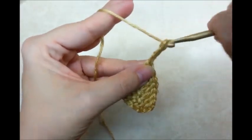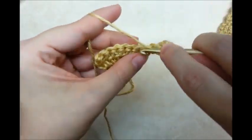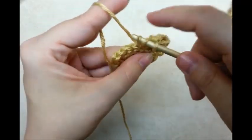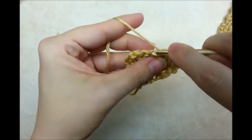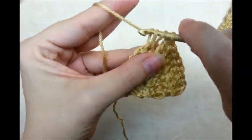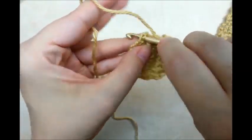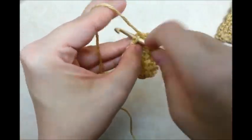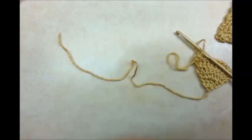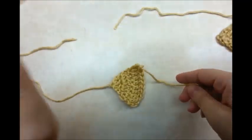Chain three and turn. Now we're going to go back into the exact same stitch and do another double crochet, and then put one double in each stitch across until we get to the last stitch, which is a chain three — make sure you go into it and put two doubles in that last one. Go ahead and tie off and hide this one tail. You need to make two of these. This long tail that I started with in the beginning is what I'll sew it on with.